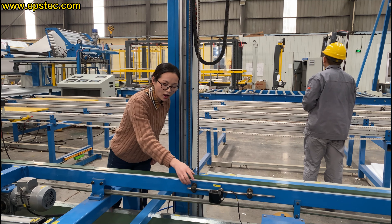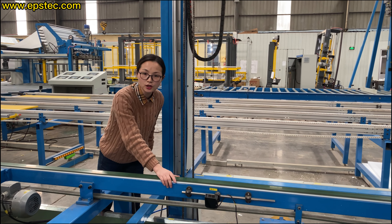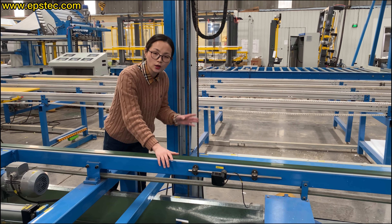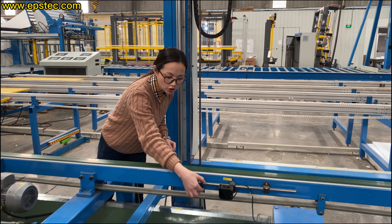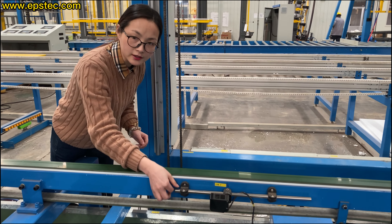Hi everyone, I'm Fiona. In today's video, we will talk about this i38.1 photoelectric sensor. This photoelectric sensor plays a very important role in the dairy production.